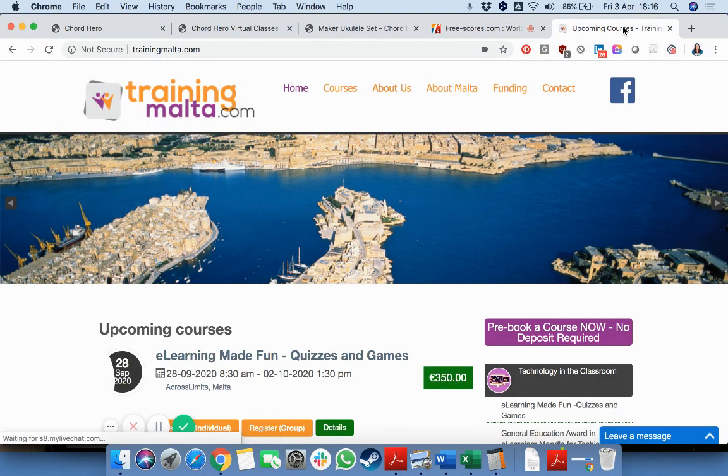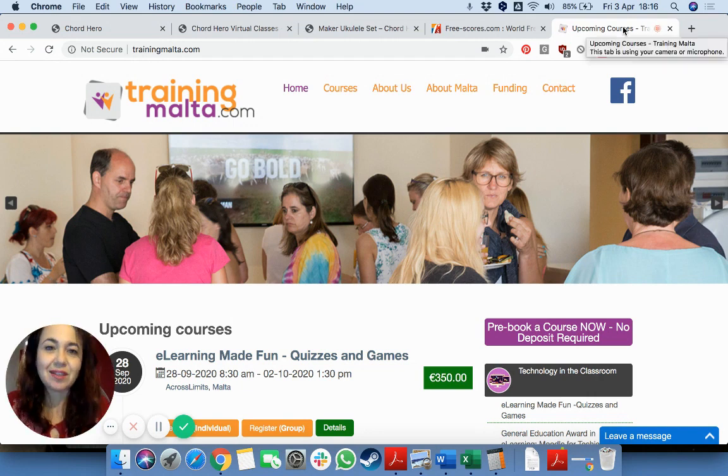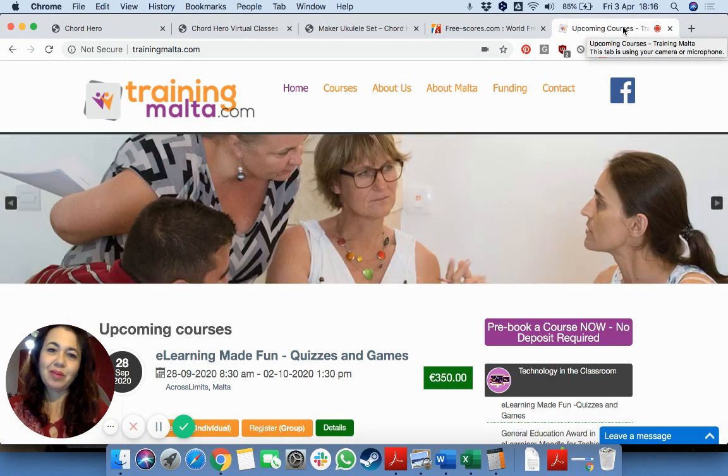That's it for today. As always, I remind you to send us ideas, comments, and suggestions at info@trainingmooltime.com. Thank you very much. Bye, see you tomorrow!